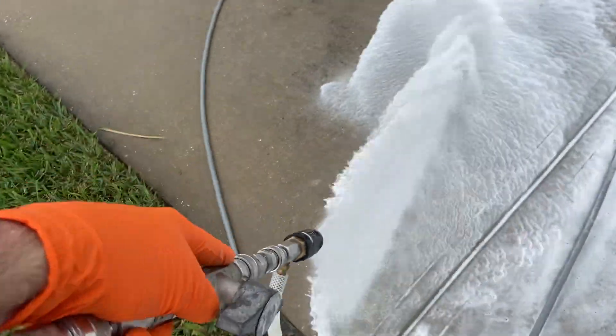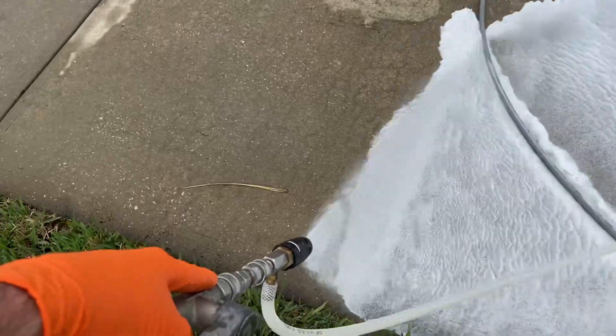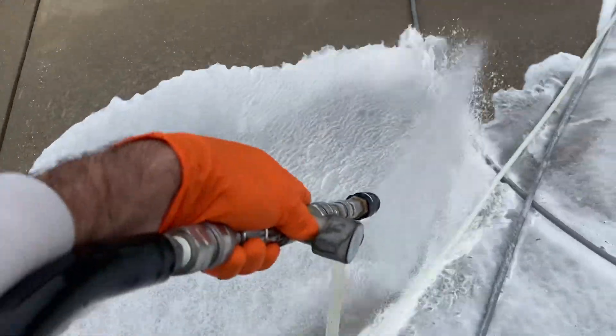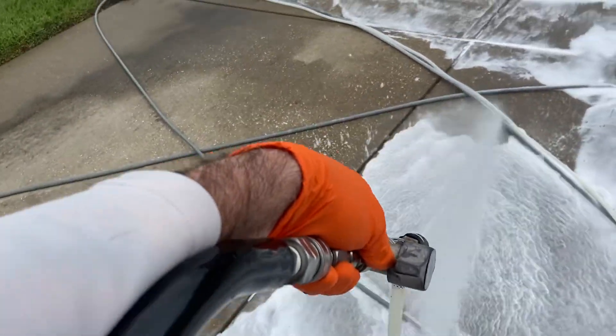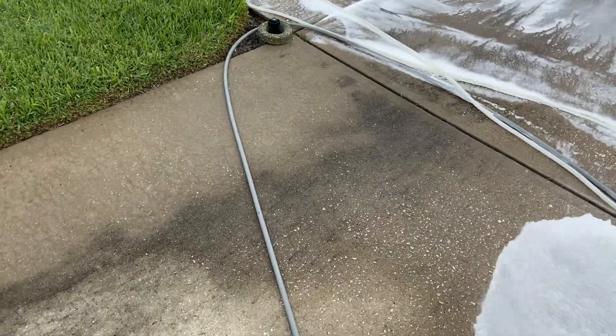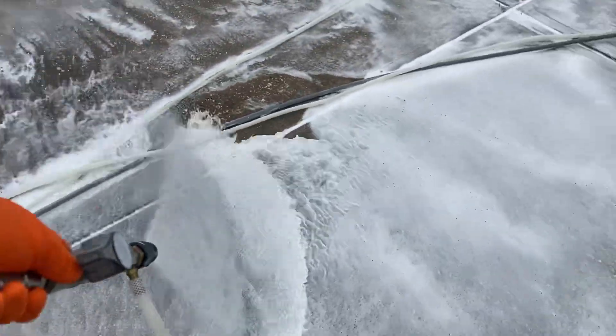Pre-treating is just putting water down to get the pores to open up. I'll let this mixture sit while I do my house wash and come back and surface clean it. You see all that glaze right there — that'll just take all of that right off. When I come back with the surface cleaner it'll look amazing.